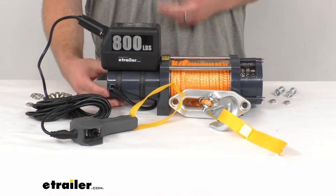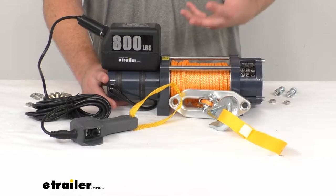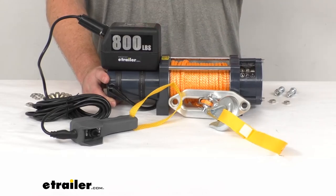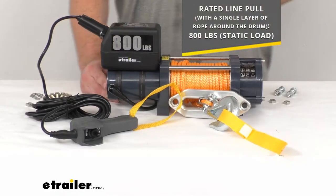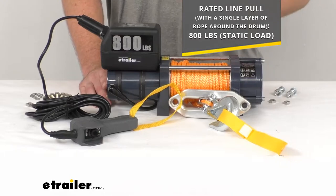It does have a one horsepower 12-volt DC permanent magnet motor, so it's going to give you a nice solid drive. It's got an all-steel three-stage planetary gear train with a gear ratio of 187 to 1, so it's going to have a nice powerful, fast, and safe line pull.